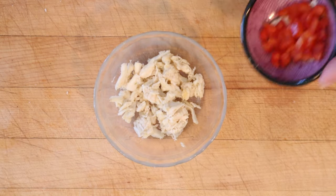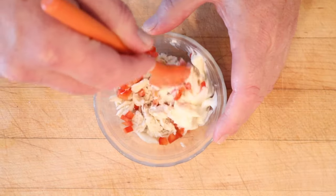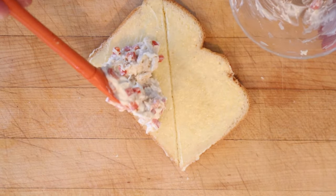So to make our filling, it's pretty straightforward: crab meat, diced up red pepper, and mayonnaise. Fun fact — mayonnaise was first sold commercially in the United States in 1907. Then we put that onto buttered bread, because why not?